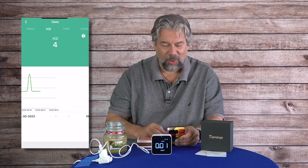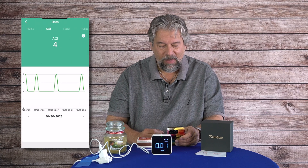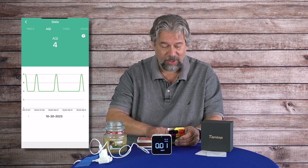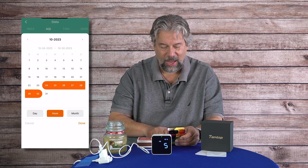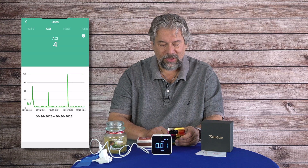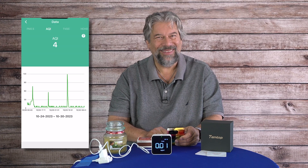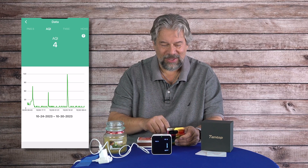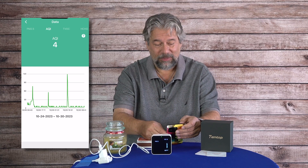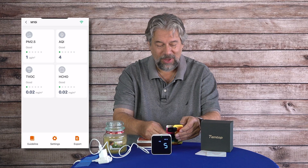My air quality is generally pretty good. I tapped on the date and chose week view, and you can see that yesterday I was experimenting with this — and I'm going to do exactly the same thing today by lighting a candle. Candles seem cool, but let's see what actually happens to the air quality readings.